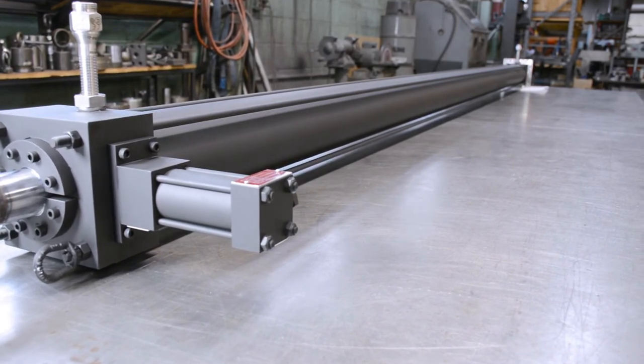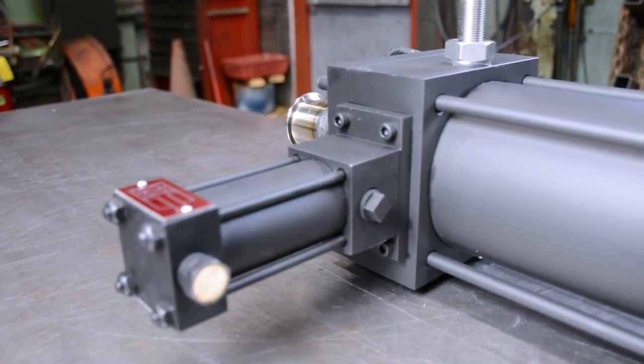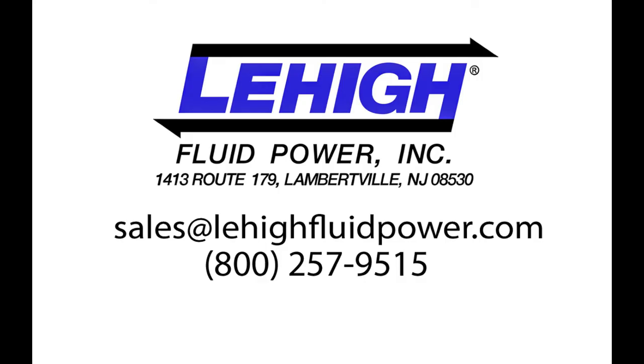Check out the locking cylinder section of our website or contact Lehigh Fluid Power for more information.